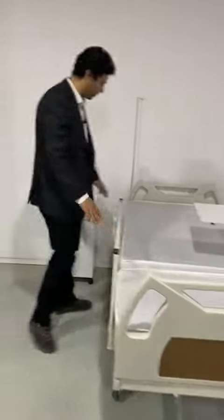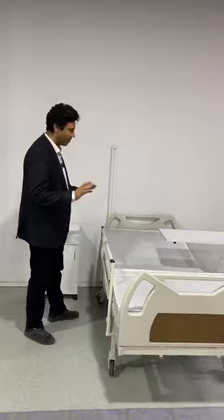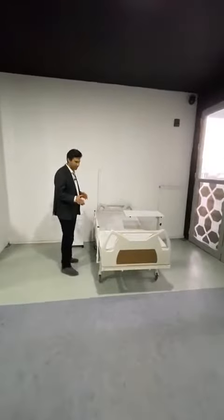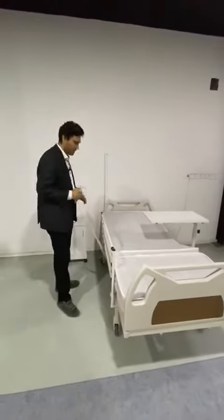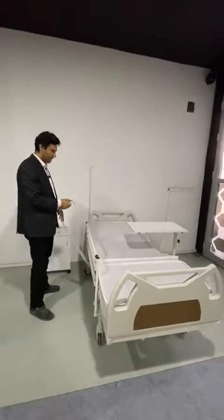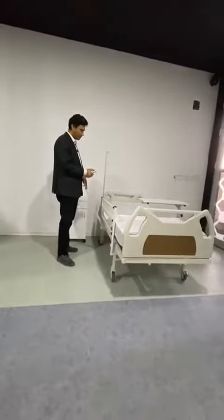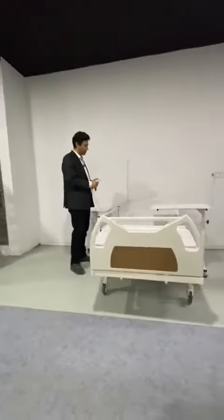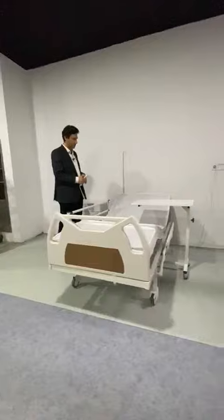We are here for a two-motor patient's bed. As you see, it has two motors with remote control for the patient or the nurse. You can have head placement movement, down and up.